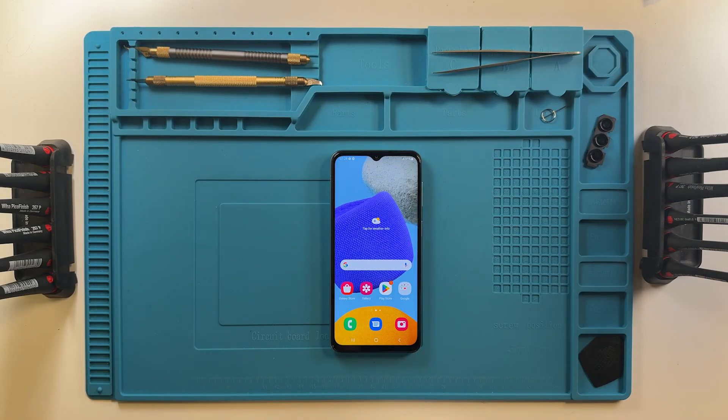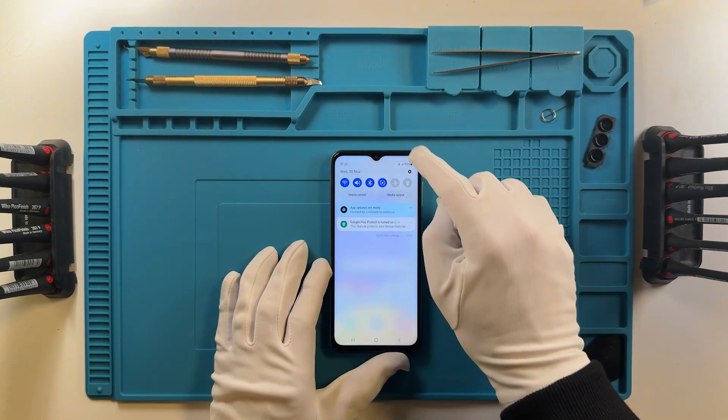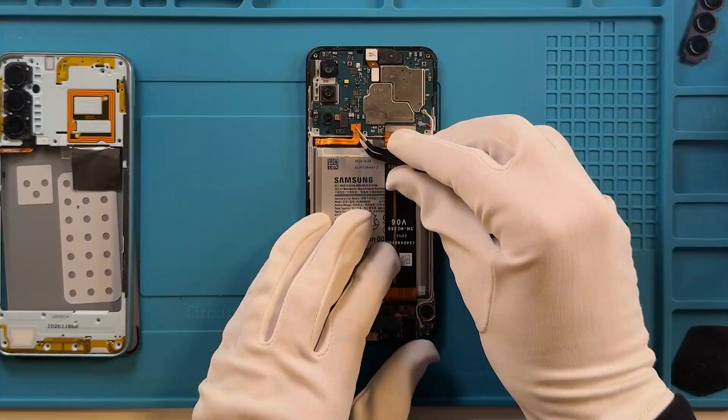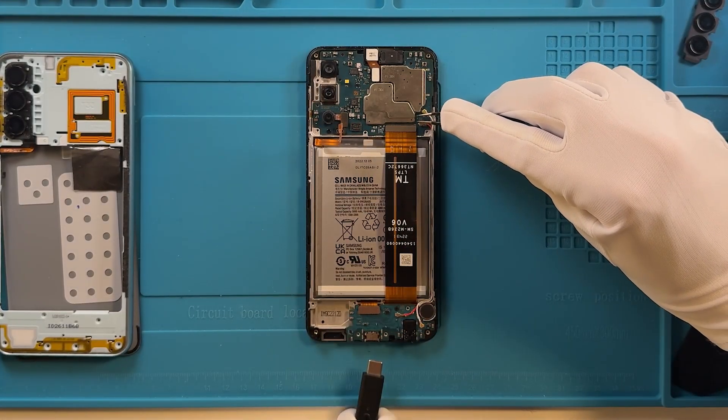First, we will connect the device in EDL mode. In order to do this, turn off the device, disassemble it, and connect it to Chimera while performing a test point.